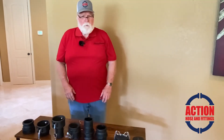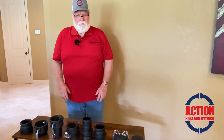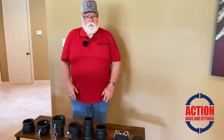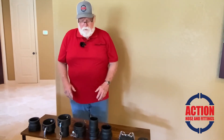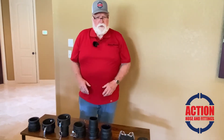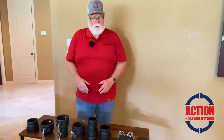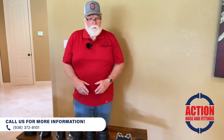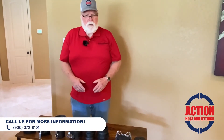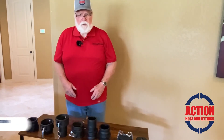Today we're also going to talk about polypropylene Cameloks. They're basically the same type of fitting — they fit the same, measure the same, and seal the same. The only difference is they're less expensive. In some cases, you need to use PVC or polypropylene in order to blend with the chemicals and not have the chemicals cause abrasion or eat up the fitting.